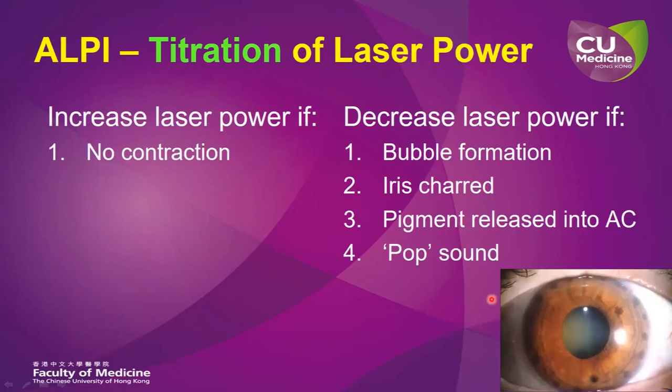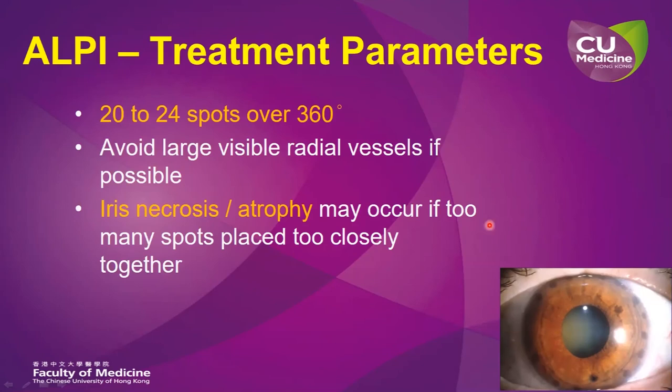You also have to titrate the laser power against what you see at the slit lamp. If there is no iris stromal contraction, increase the laser power, whereas if there is bubble formation, iris charring, pigment release, or if you hear a pop sound, then decrease the laser power. Normally over 360 degrees of the iris, we apply about 20 to 24 spots. We try to avoid large visible radial vessels as far as we can, and we should avoid placing too many spots too closely together because that may increase the risk of iris necrosis or iris atrophy.